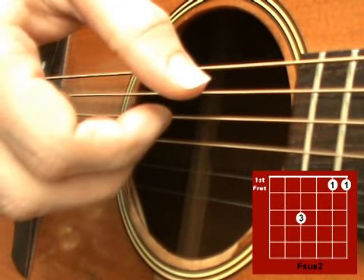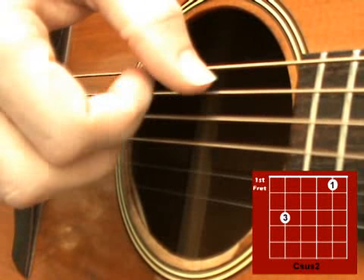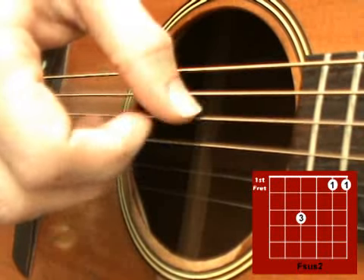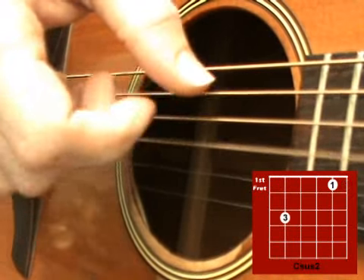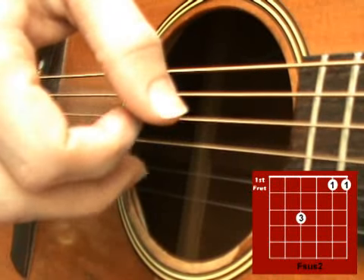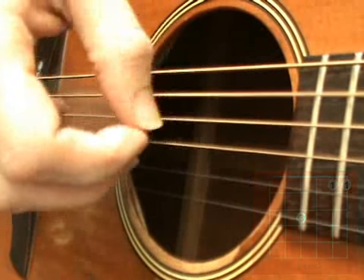Then go back to the C sus2, F sus2, C sus2. Remember: start slowly and then gradually speed up.